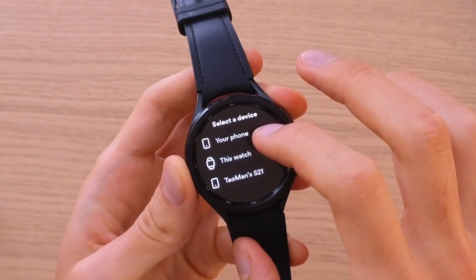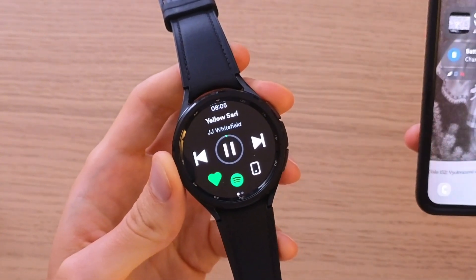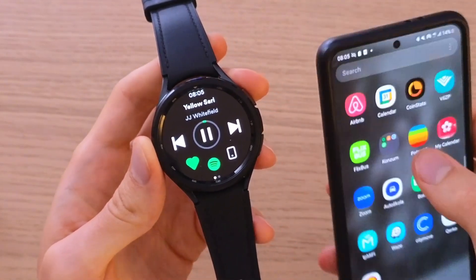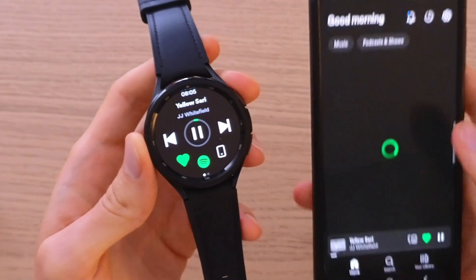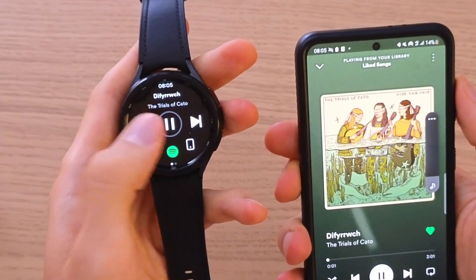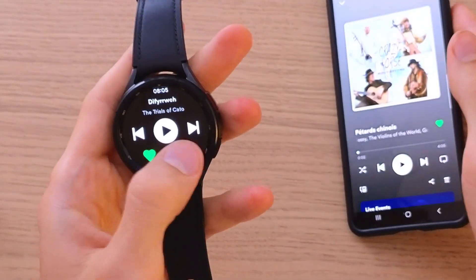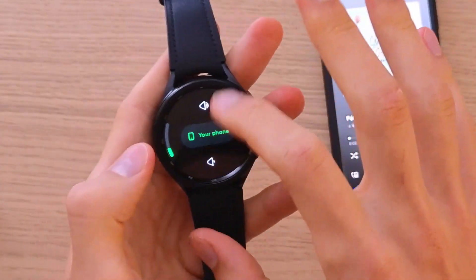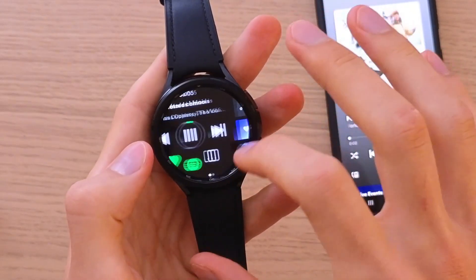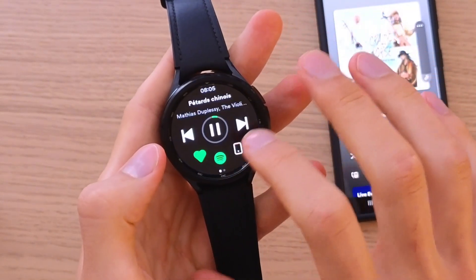We can play it on our watch if you want to. Right now it's playing and that's how it's done. You can also increase or decrease the volume from here.